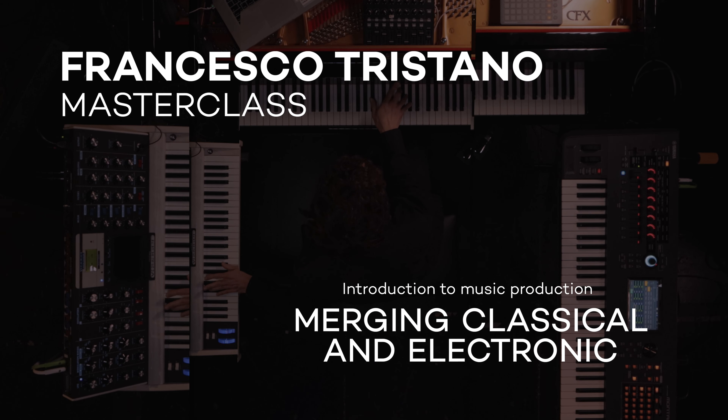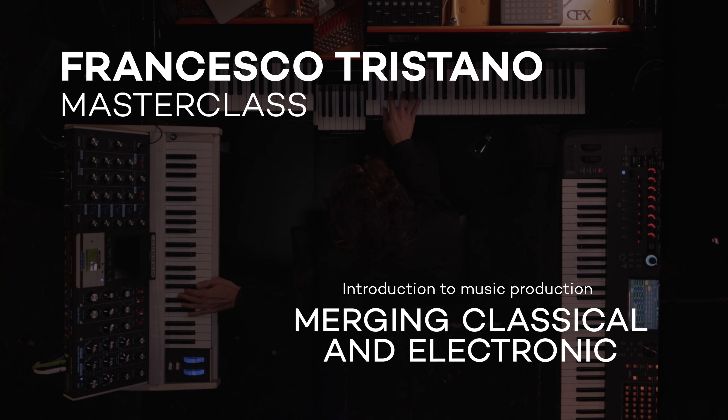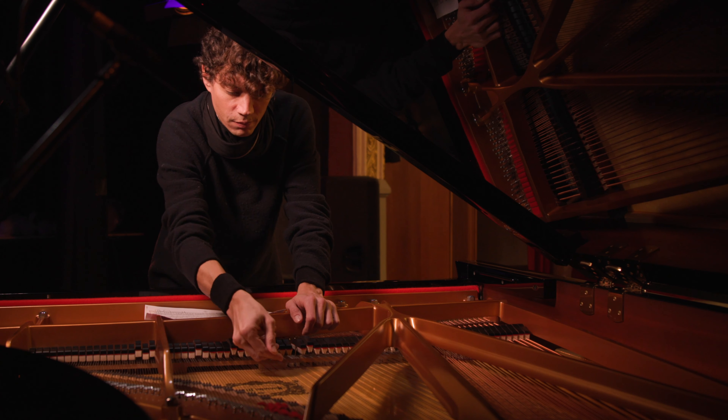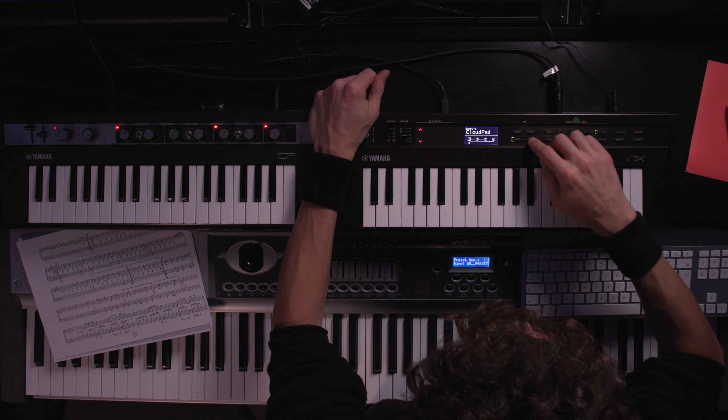We are going to break down boundaries between classical and electronic. If you have a background in traditional or classical music and you want to get into electronic production, then this Our Light Masterclass is for you.